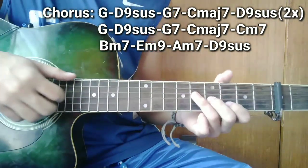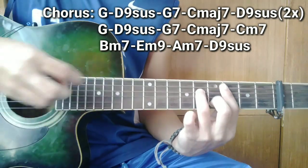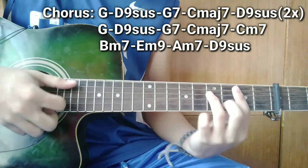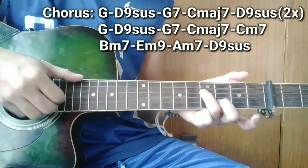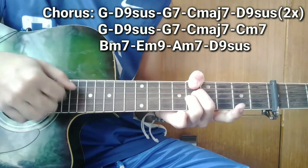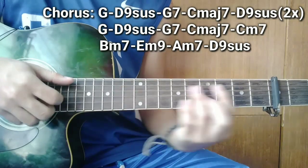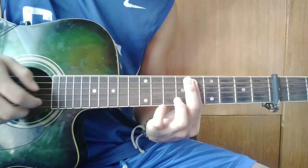So 2 times itong ulitin guys. So magbabago na guys — pagkarating nyo ng 3 times, so pagkatapos ng C major 7, ang susunod ay C minor 7. Tapos ang susunod, pagkarating sa 'oh god' ay B minor 7, tapos E minor 9 — para lang kayo naka-E minor 7 pero dito yung gagawin sa 4th fret, tapos bass kay E note. So pagkasusunod guys sa E minor 7, huwag ganito pero mas maganda ito. Tapos ang susunod ay hindi nang suspension.